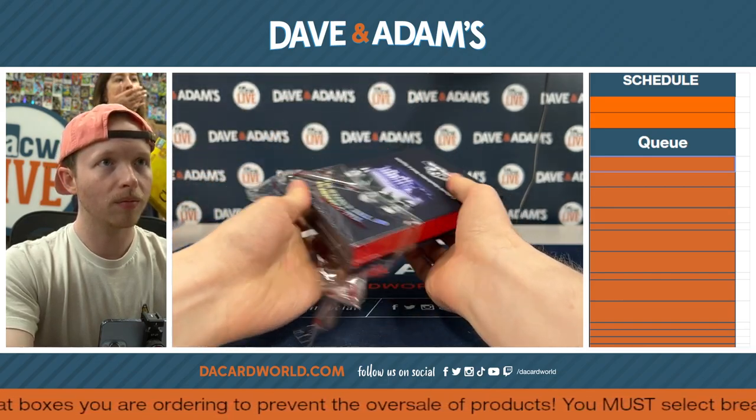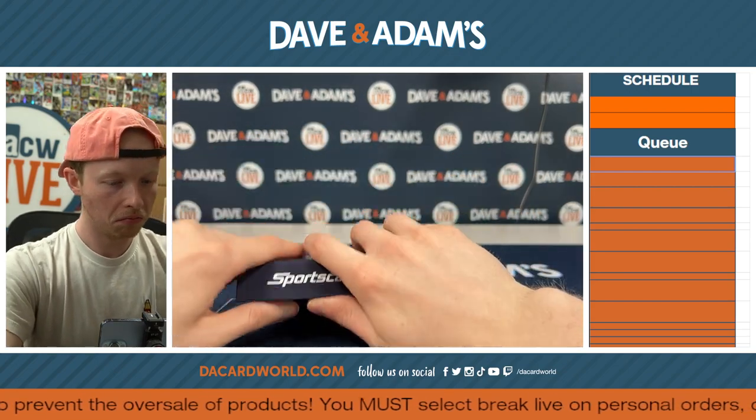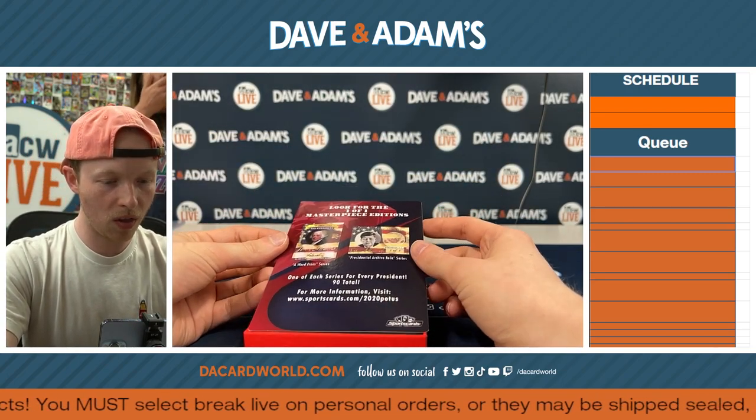Did you send that guy the video? No, I definitely didn't. The HP boxes we did? No, not at all. You're such a schmuck! I uploaded it. Oh yeah, just send it to him. Yeah, so look for one-of-one masterpiece editions.